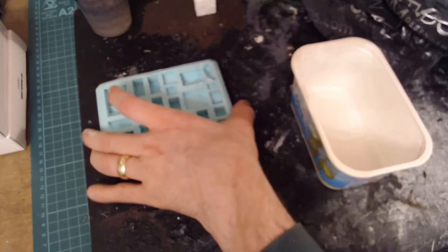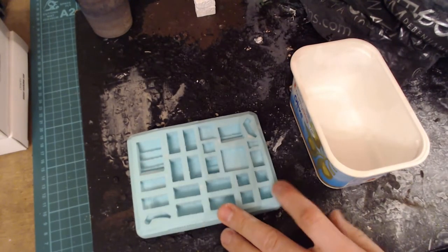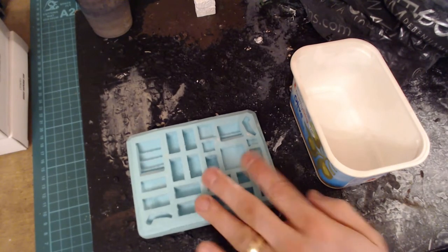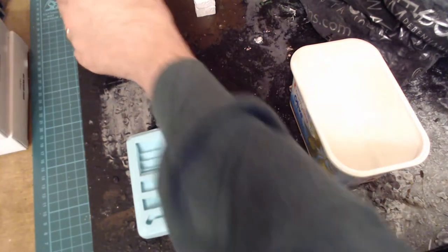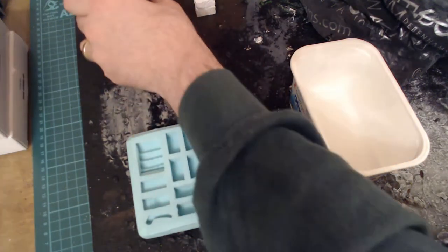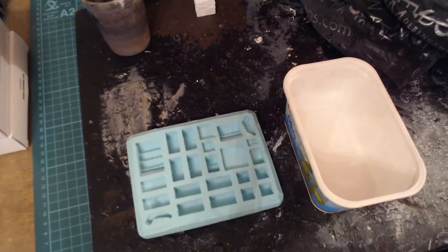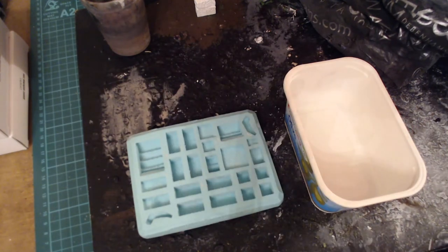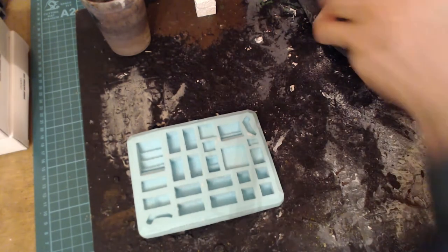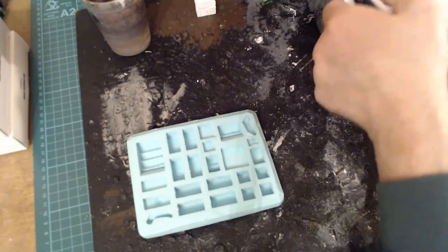For casting blocks, what you're going to need is the mold itself - this is mold number 60, the prison block mold. You're going to need some water, a tub, two plastic spoons, and your plaster of choice, in this case Herculite 2.